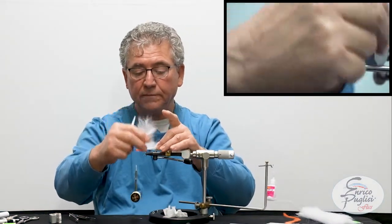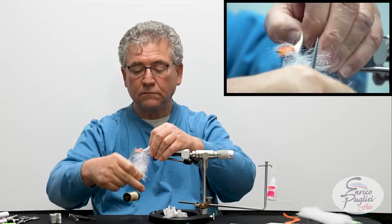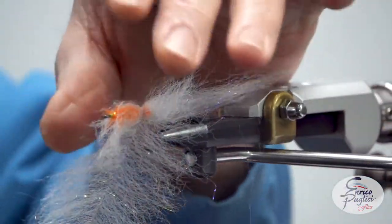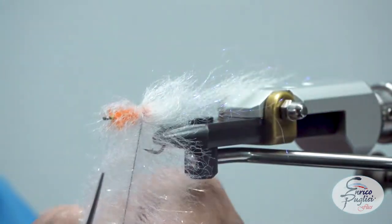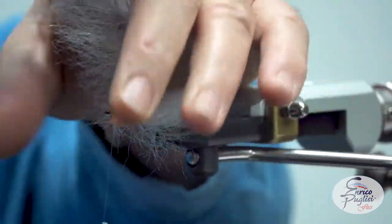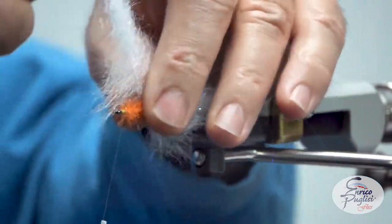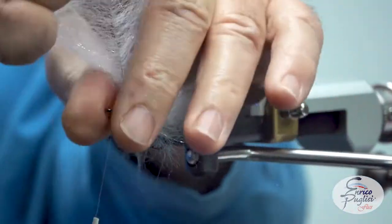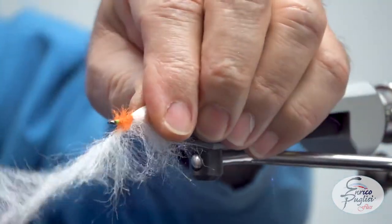Now we are going to start wrapping the Anosomas brush. Remember, the density of the body when you do wrapping with the brush is up to you. If you want a really dense body, then you do more wrapping. If you want less dense, then you do looser wrapping. I really cannot tell you that you have to do ten wraps or eight wraps — it all depends on what you really want to tie and what the purpose is. I like to have this done sparsely, so that's what I'm doing.